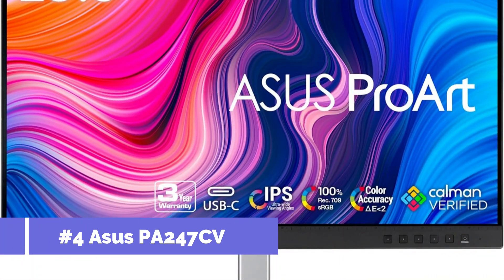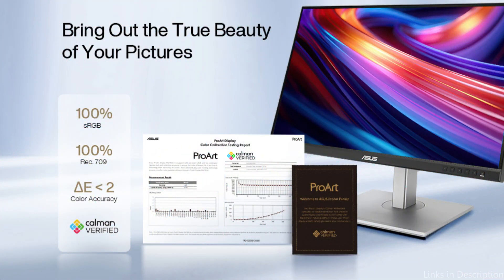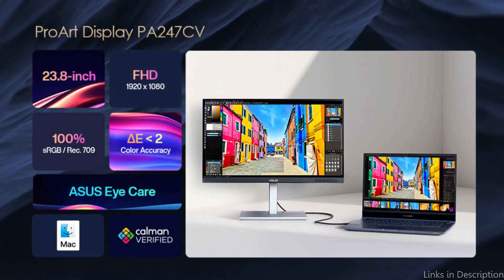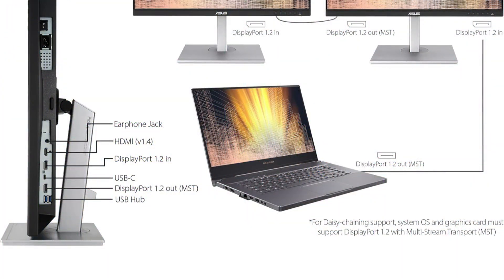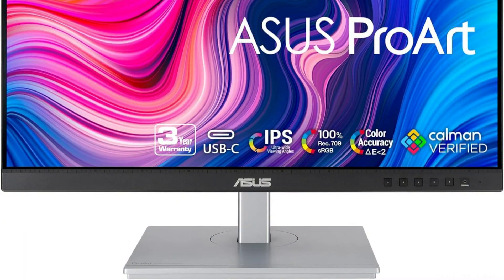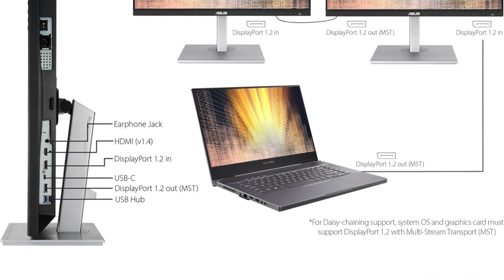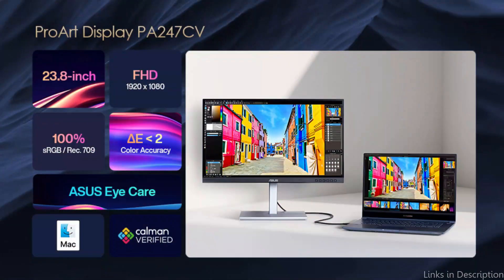Number four, we have the ASUS PA247CV monitor. Creative pros will love this ASUS monitor's exceptional color accuracy. With its full HD resolution and IPS technology, this 24-inch monitor offers wide viewing angles and crisp, colorful images. It features an IPS panel with 178-degree wide viewing angle, 23.8-inch full HD 1920x1080, 100% sRGB, and 100% Rec. 709 wide color gamut — international color standards — Calman certified with factory calibration for superior color accuracy of Delta E less than 2. Broad connectivity features include USB 3.1 hub, HDMI, DisplayPort, and DisplayPort over USB-C with 65W power delivery.